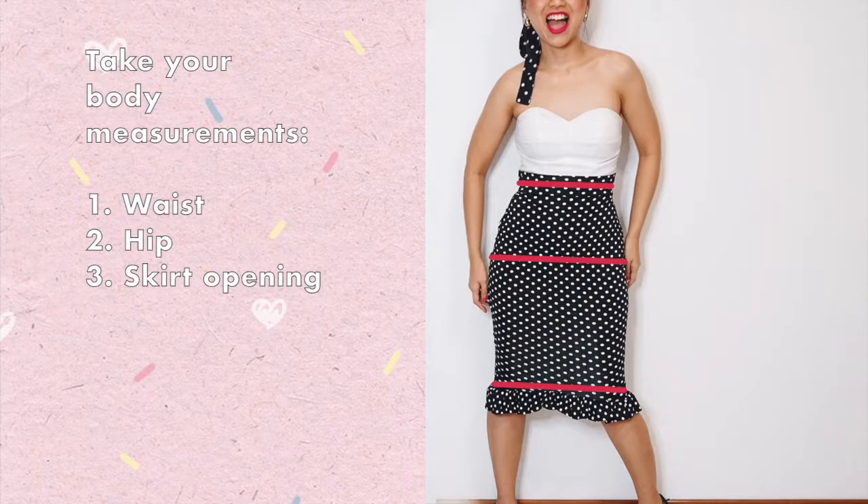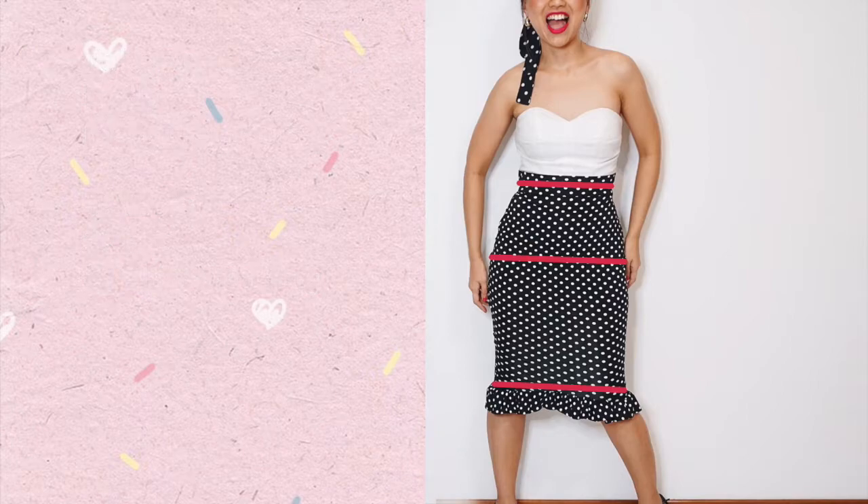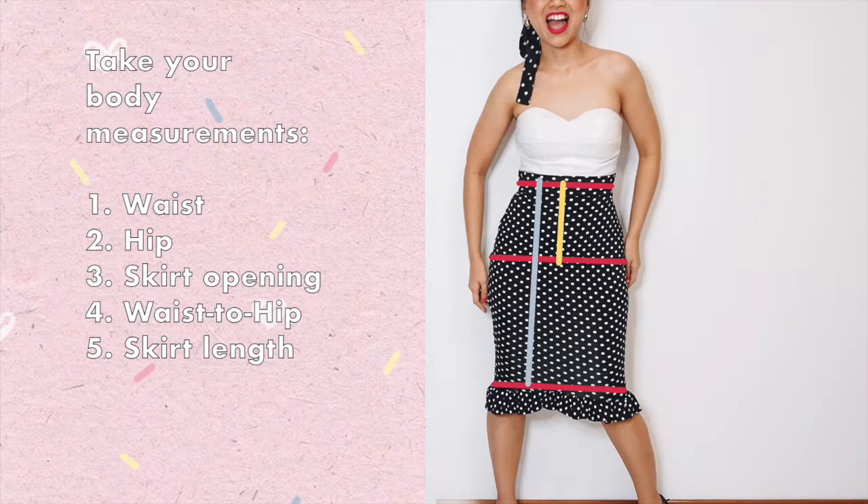After that, figure out how wide you want the skirt opening to be. If you want a pencil skirt design rather than a wiggle skirt, you can just follow your hip diameter. But if you want to make it difficult for you to walk and have that wiggle wiggle, then go with something smaller than your hip diameter — but please don't make it so tight that you can't walk at all.